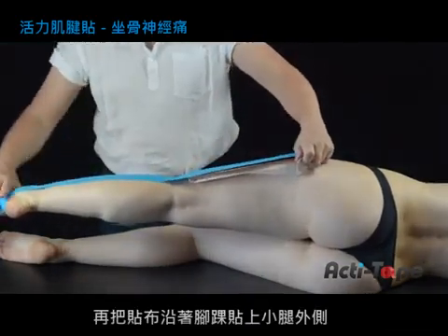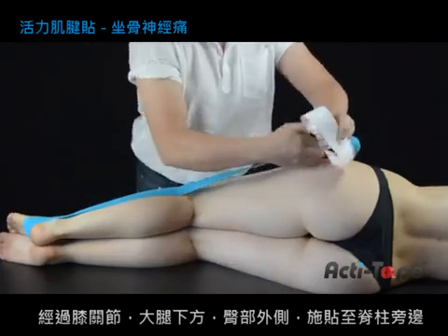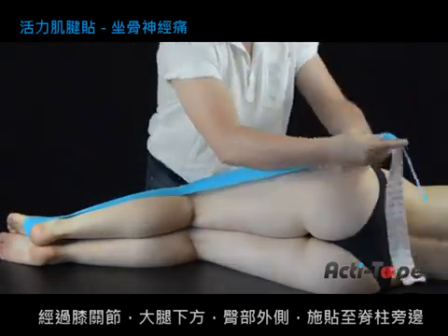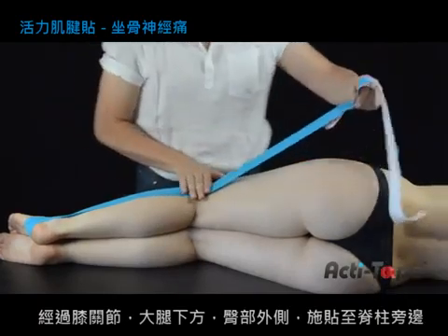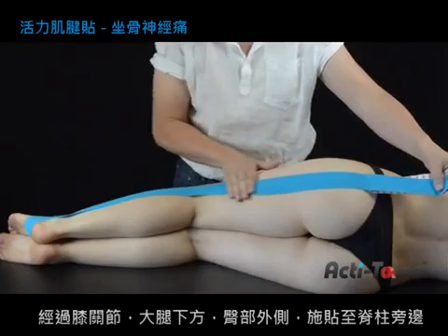then straighten the foot and smooth the tape along the outside of the calf, past the knee and slightly toward the underside of the thigh, across the side of the buttock.